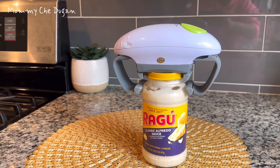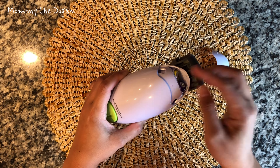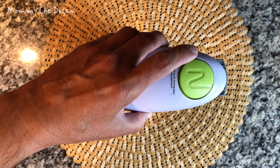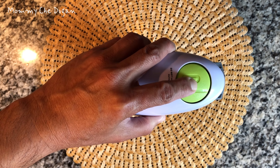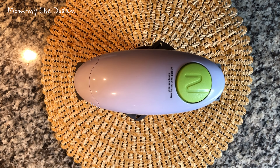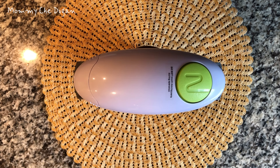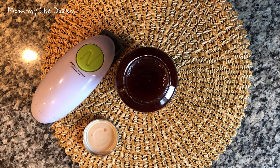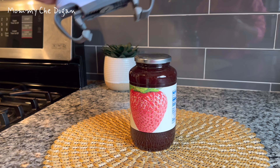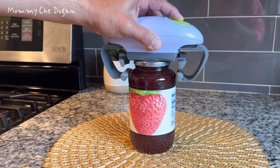This is the electric jar opener. This jar opener is battery operated and the battery is not included in this package. This jar opener features a one-touch switch and is designed for a person with limited hand strength. This electric jar opener tool features an ergonomic knob that is easy to rotate, ensuring safety while cutting, and is compatible